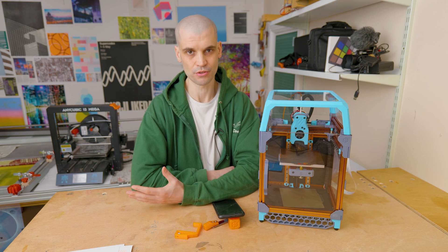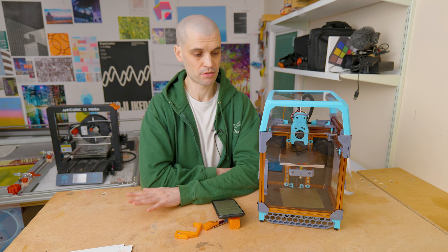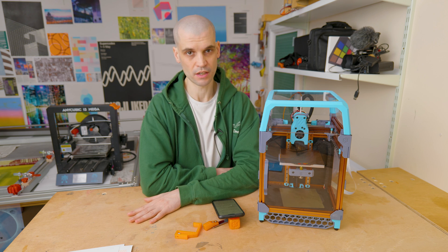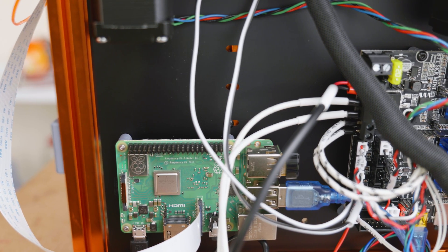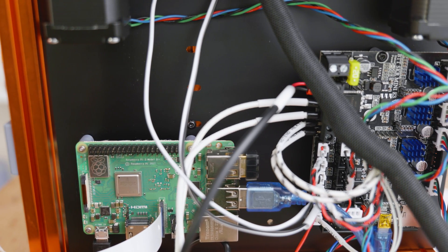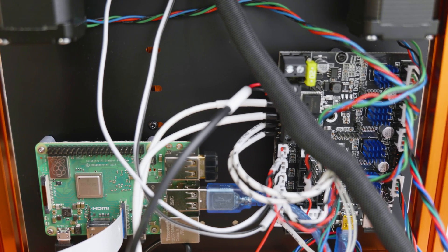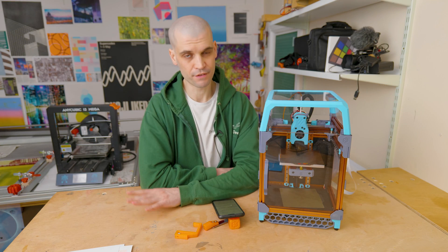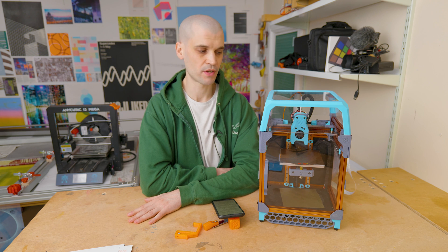I'm useless at anything electrical, so having the pre-made wiring kit was a huge time saver. I think it's worth the cost of the kit alone, because I cannot imagine how much time it would have taken me to get all this wiring cut to the right length, crimped and terminated properly. It just saves a big headache.